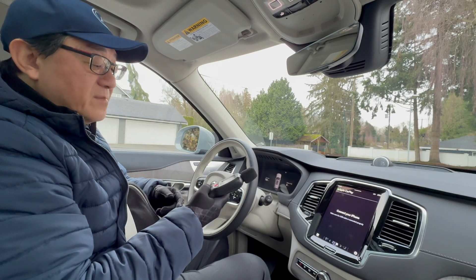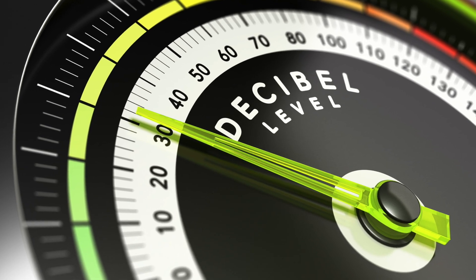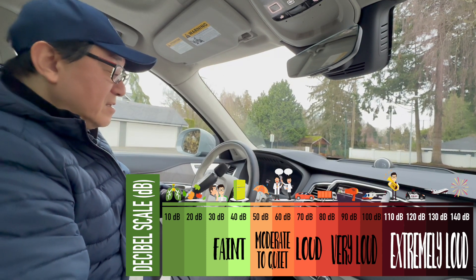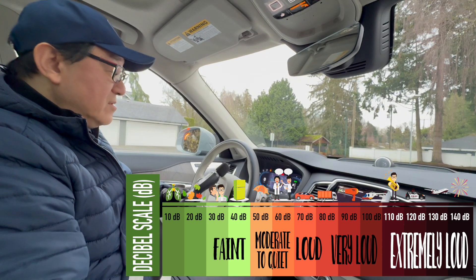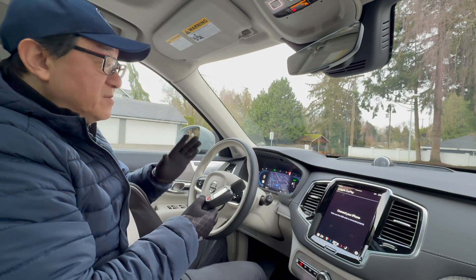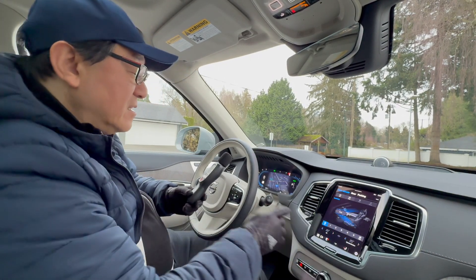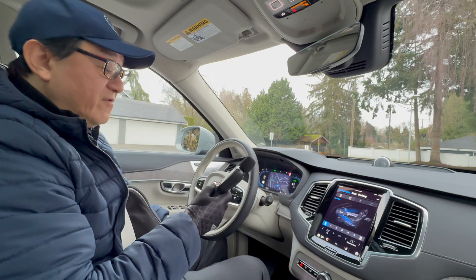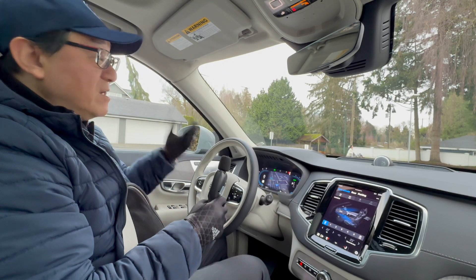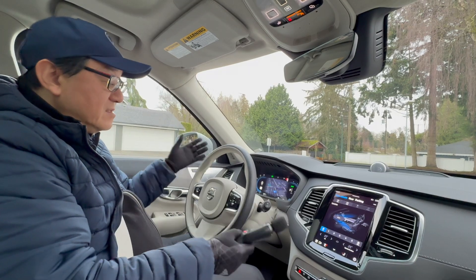I wanted to measure the interior quietness. I already measured the decibels before starting anything — there was 38 decibels. Now I've started the car, and I'll wait for it to settle down and measure again. There should be almost no difference because the engine is not running. I'll turn off the fan to make sure it doesn't affect the sound level. Result: 39 decibels, just up by one decibel due to the electronics coming on, such as the infotainment system.